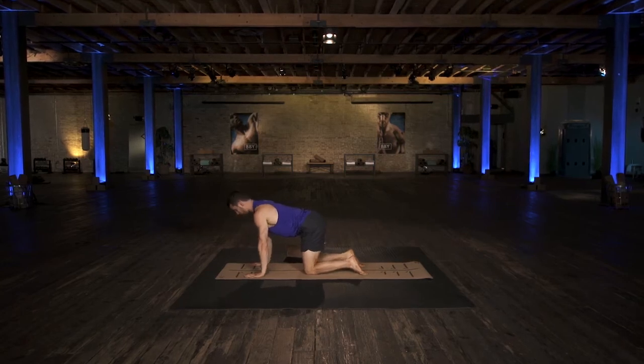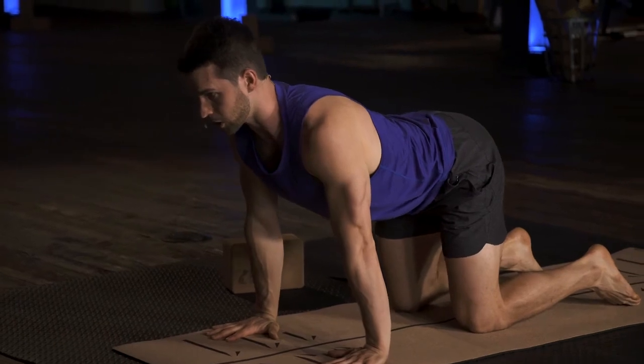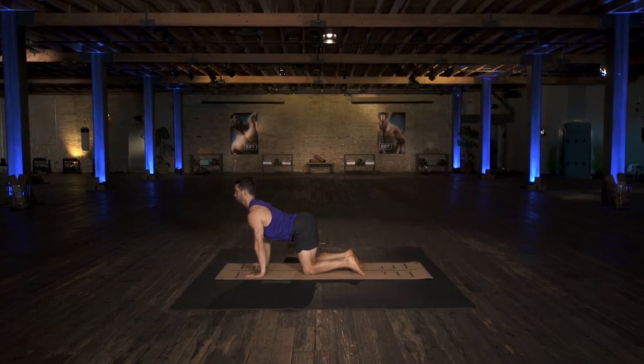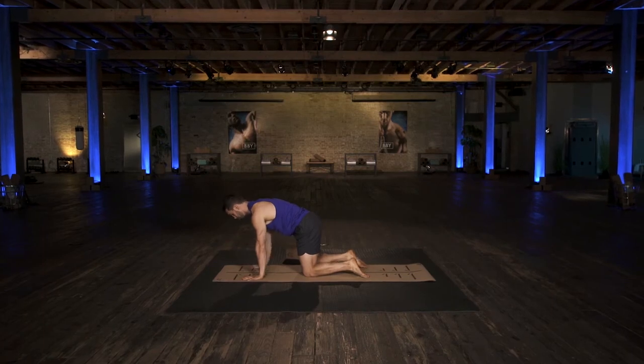Start with hands under the shoulders, knees under the hips. As you inhale, open your chest toward the front, lift your butt up, and arch your back. As you exhale, round your back and pull your sternum toward your back.